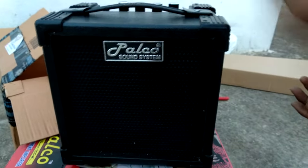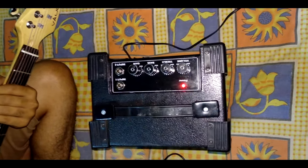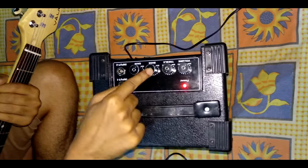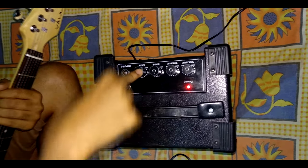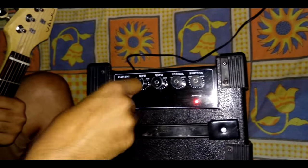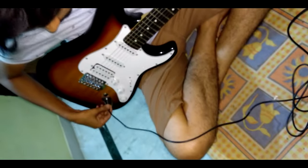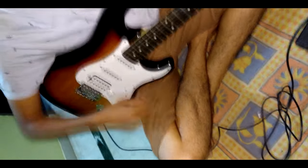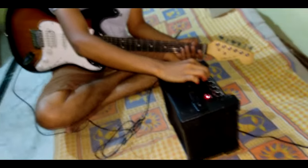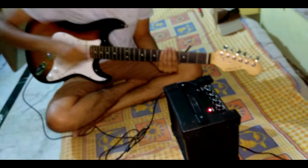So let's play. We will plug our guitar into the amp. This is the volume — volume down, treble is medium, and gain is at minimum. So with volume at medium you can do it.